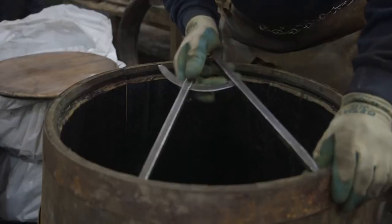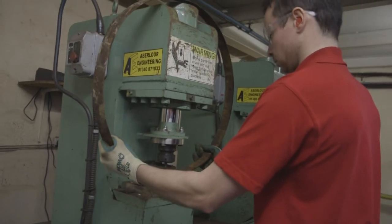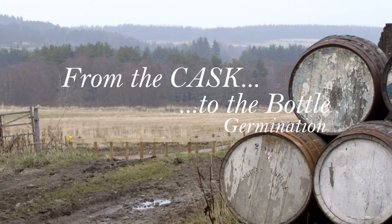In the last episode, we saw how coopers transformed planks of wood into vessels known as casks that give whisky its unique flavour. However, before the whisky can be matured in casks, it must all be kicked off by the germination process. This is from Cask to Bottle, Episode 2.